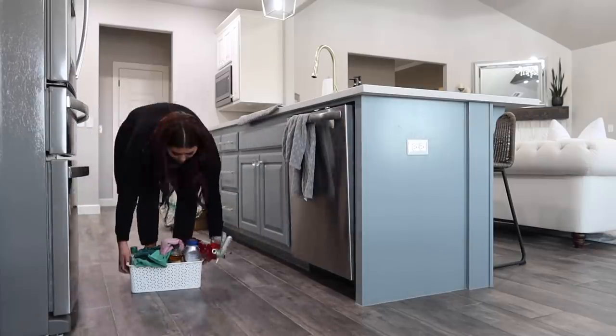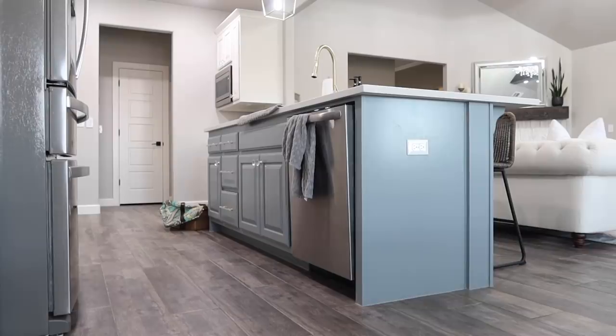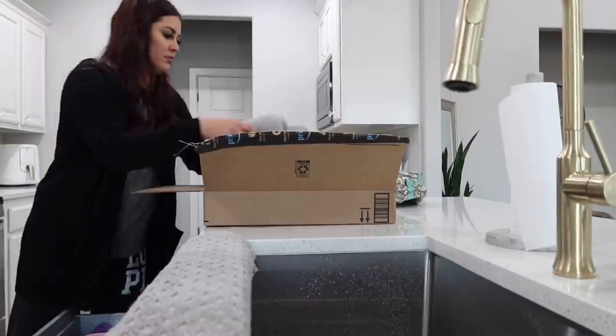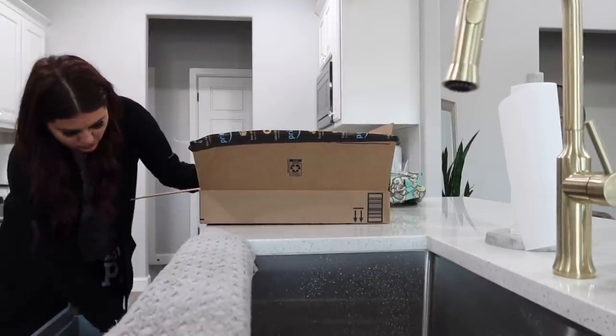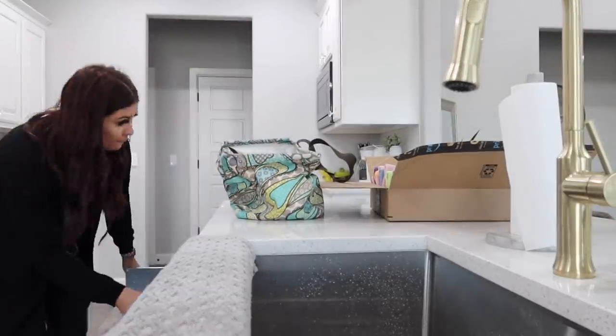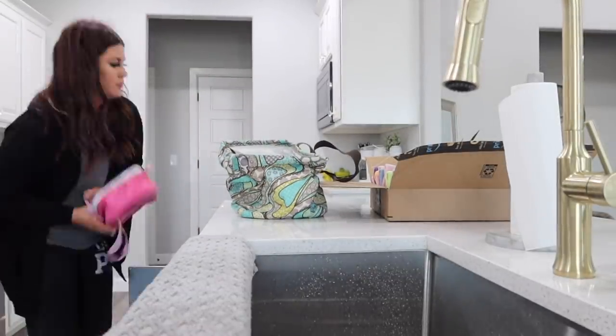I think it's really smart to get a quote before you start a project, especially on a piece that you can't move. I'm never going to sell the island, so I wanted it done really well. And prices vary so much from state to state.